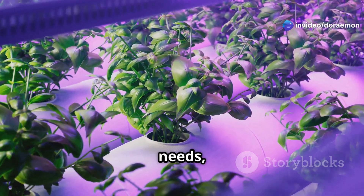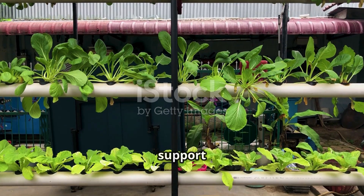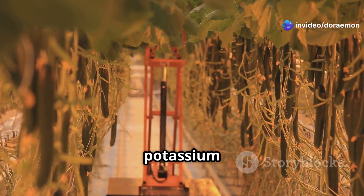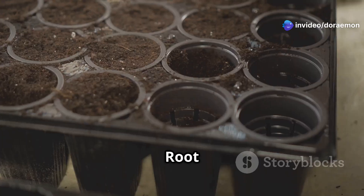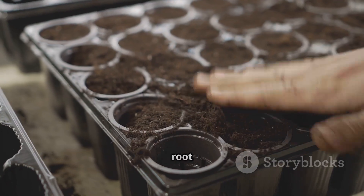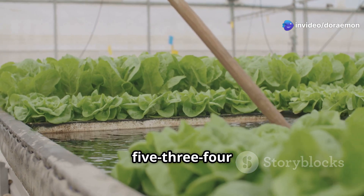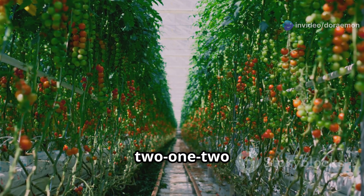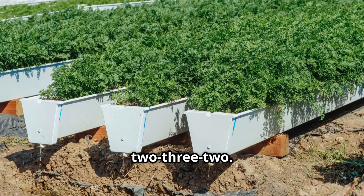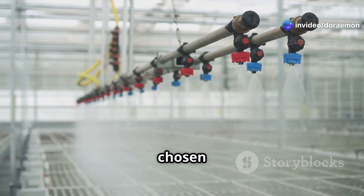Just like humans have different dietary needs, different plants thrive on different nutrient ratios. Leafy greens such as lettuce and spinach prefer a higher nitrogen ratio to support their rapid leaf growth. Fruiting plants like tomatoes, peppers and cucumbers need more phosphorus and potassium during the flowering and fruiting stages. Root vegetables including carrots, radishes and potatoes benefit from a balanced nutrient ratio with a slight emphasis on phosphorus for strong root development. General NPK ratio guidelines: leafy greens 3-1-2 or 5-3-4; fruiting plants 2-1-2 or 4-2-3; root vegetables 1-2-1 or 2-3-2.